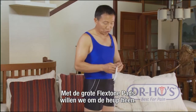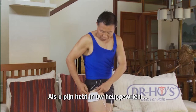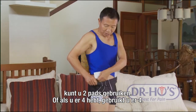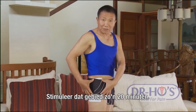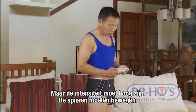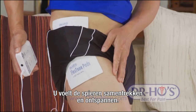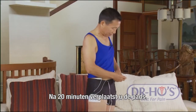Use the large flex tone pads and surround the hip. If your pain is right in the hip joint, put two pads around the hip - one above, one below - or if you have four large pads, you can do all four at the same time. Stimulate for about 20 minutes. Turn up to a point where you get strong stimulation with the muscles moving, feeling nice contraction and relaxation, relieving the pain and inflammation.